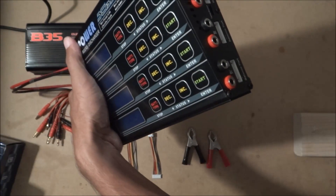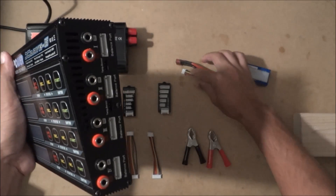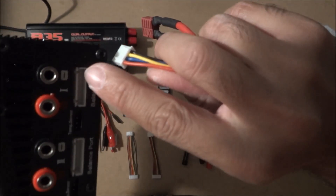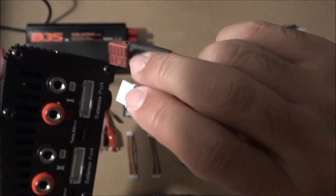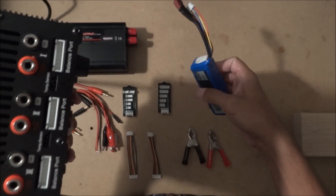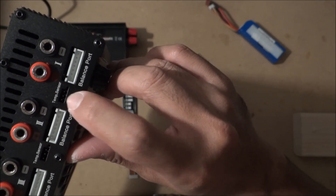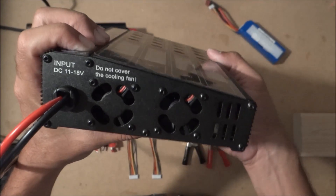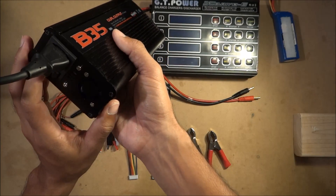For wiring, the black negative wire goes all the way to the far right where it says minus/negative. It's pretty convenient. It also has temp sensors, balance leads, and two fans. Let's go ahead and power this up so I can show you the menu.